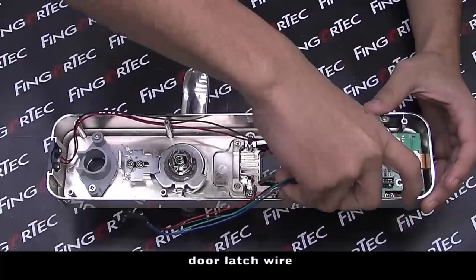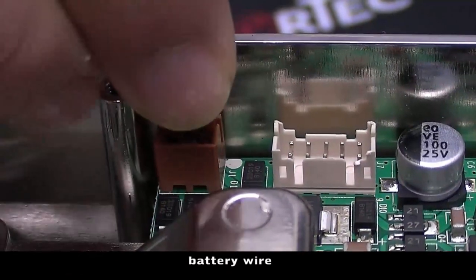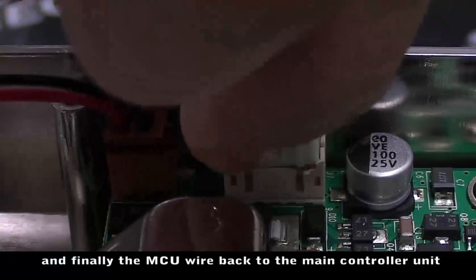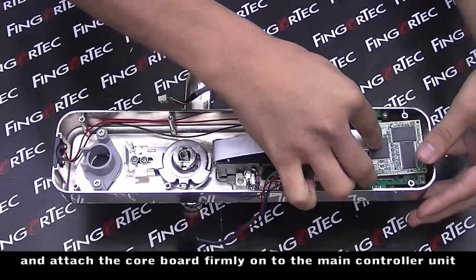Reconnect the door latch wire, battery wire, and finally the MCU wire back to the main controller unit. Then attach the core board firmly onto the main controller unit.